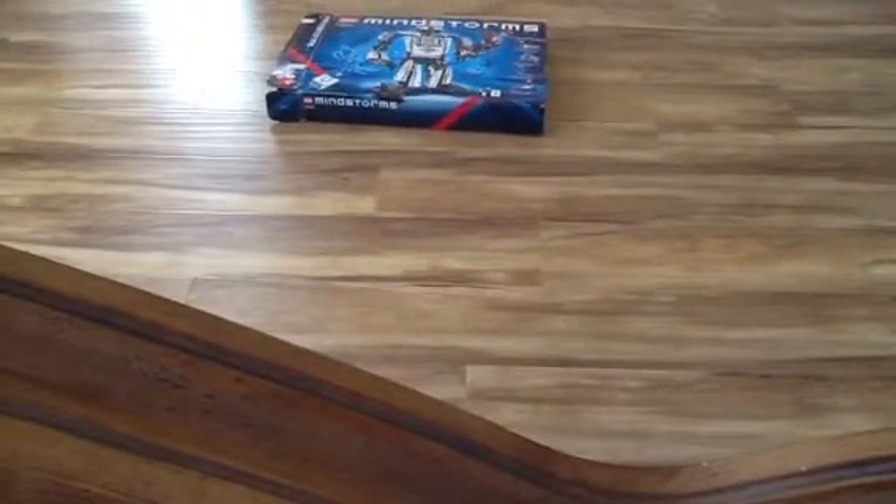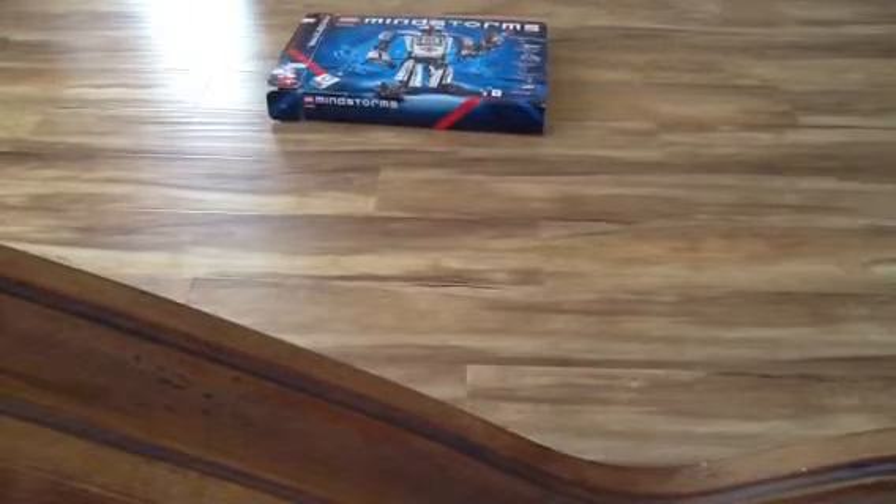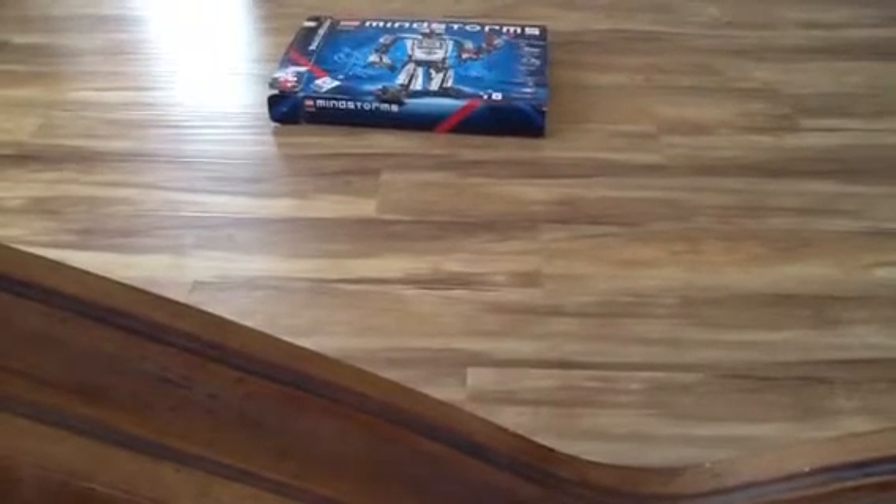The bad thing about the Mindstorms is that it includes only three sensors and three motors. I mean, who does that?